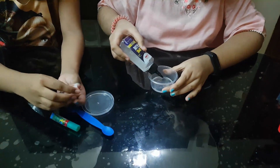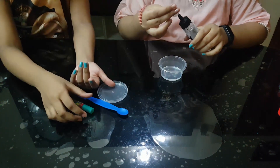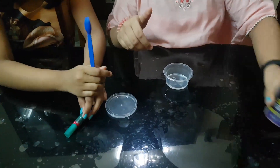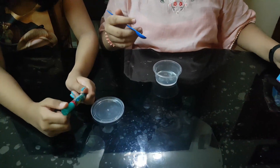First, I'm going to use a clear slime, okay? In here, I will add a little salt.